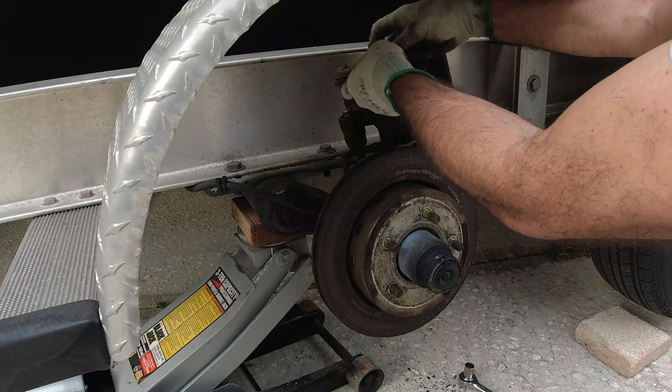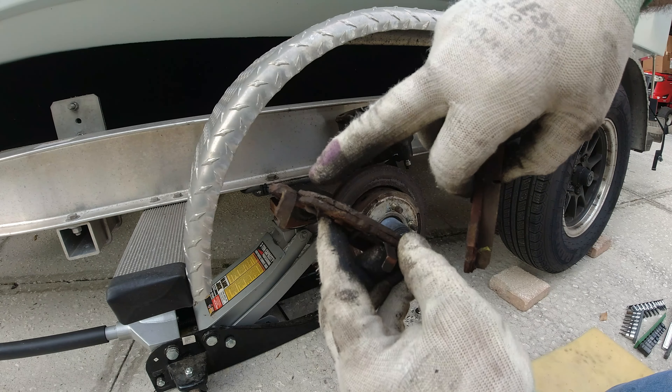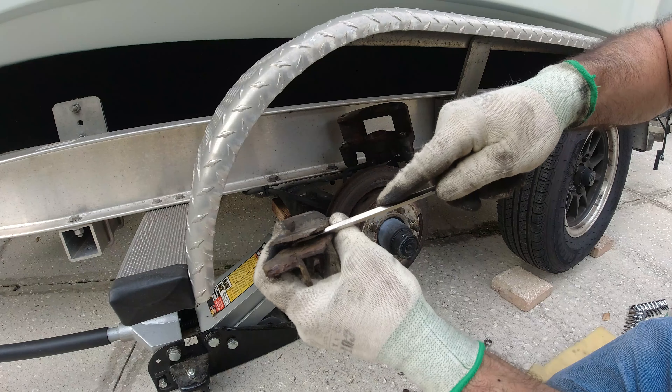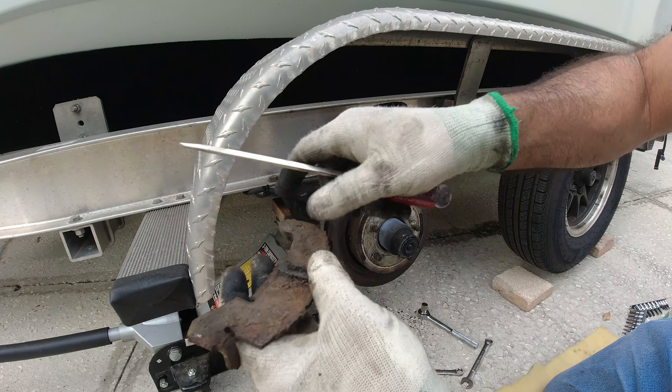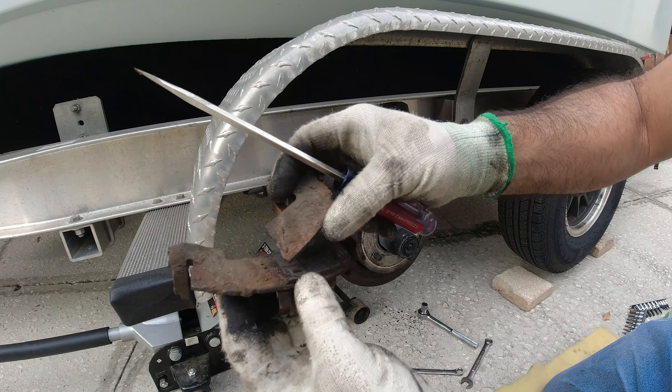You can see how the disc is expanding and delaminating. Look how easily it delaminates. See the rust building up in the back? It delaminates the brake pad right into two pieces.